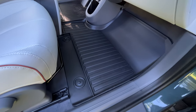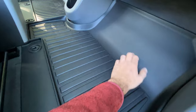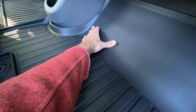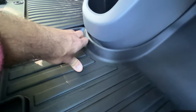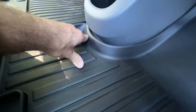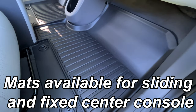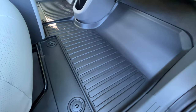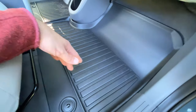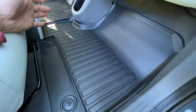Over on the passenger side, pretty much the same story — got your raised lip, the fit is pretty good. There is a little bit of a gap under the lower center console, but I won't fault them too much for that because it does make it easier to pull the mat out when it's not completely tight up against that. All in all, I think the front seat has good protection with these floor mats. They're a really nice thick, rubberized material. They offer a decent amount of traction, have a nice straight-line texture, and I think they look really nice for the price point.